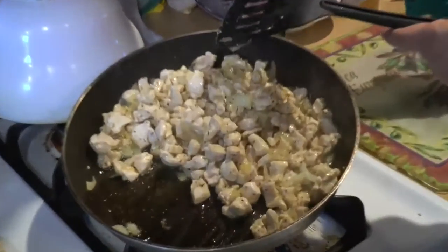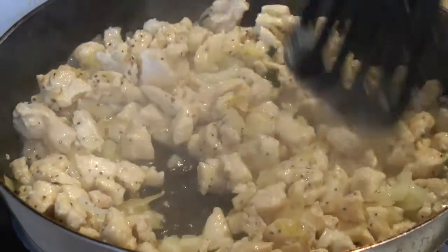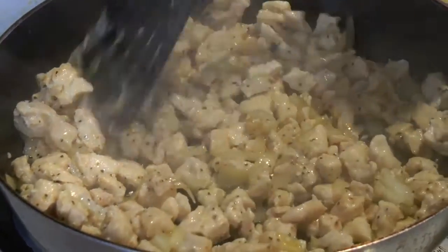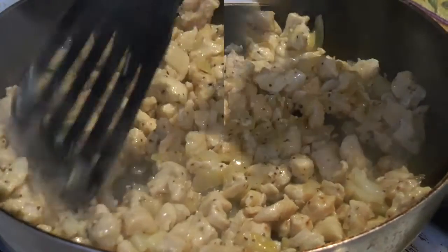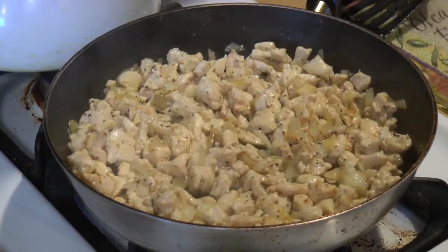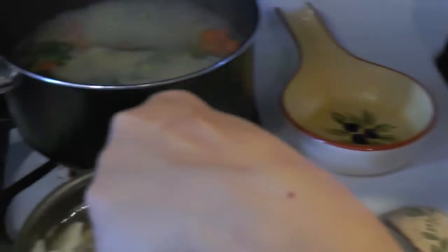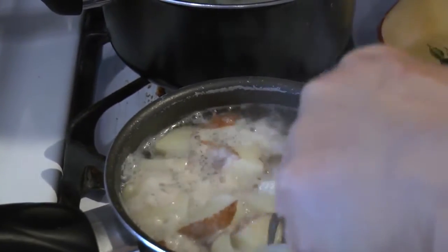Most of the liquid has evaporated and the chicken is now starting to brown — that's where you get your nice flavor. Just got to keep an eye on the chicken until it browns, and I'm keeping an eye on the potatoes because I just want them fork-tender.